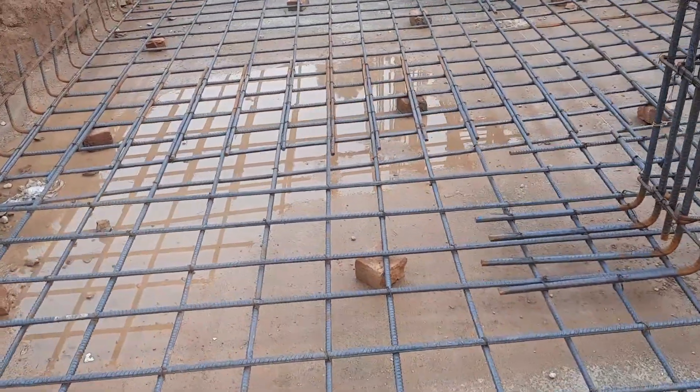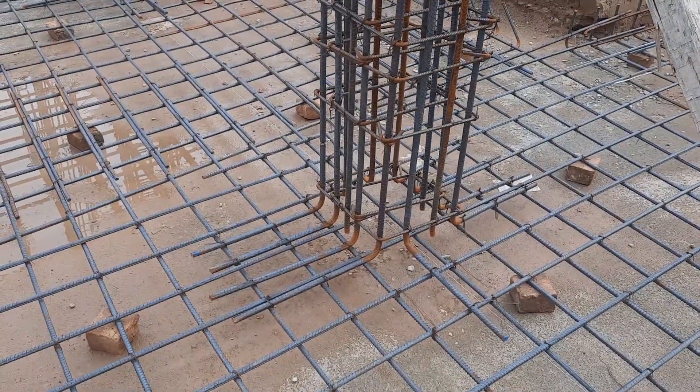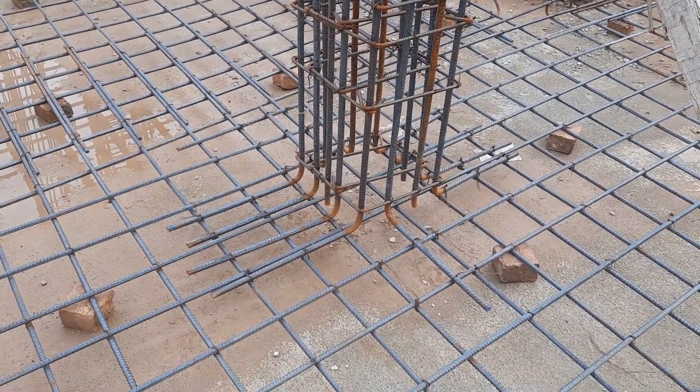They provided length ties inside this RCC column. You can see the legs of this column, which length is about 18 inches.